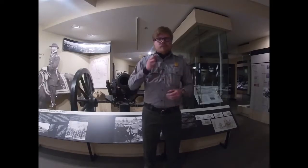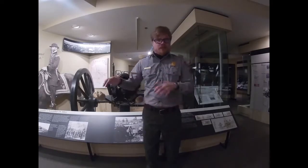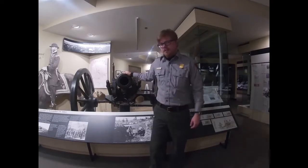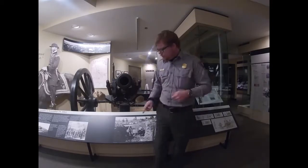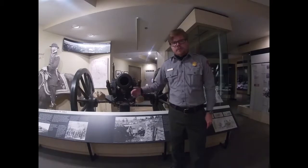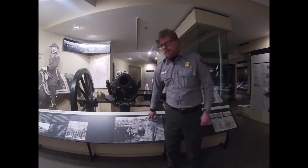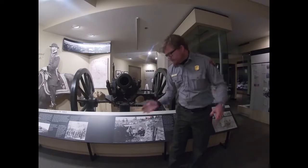That being said, we have traced back with a hundred percent certainty one particular cannon that we can trace to this battle and other battles of the Atlanta campaign — and that is this cannon behind me. We're very proud, and this is a very strong sense of pride for us to have this here. Because of the researchers and former historians here, we were able to figure that out, and we did it through the use of a picture.